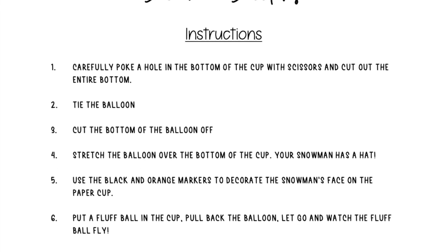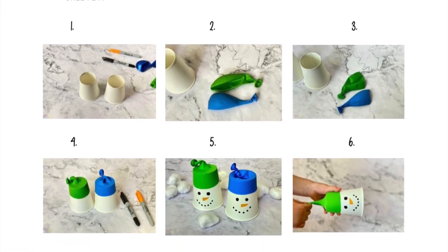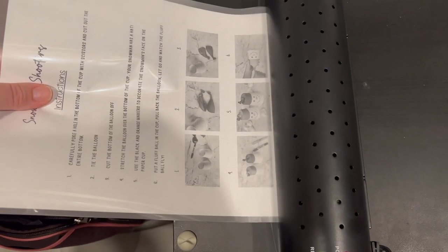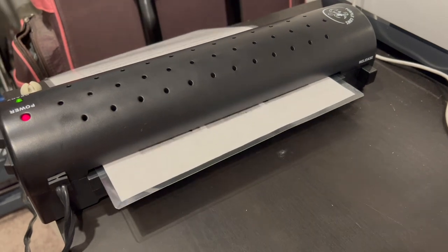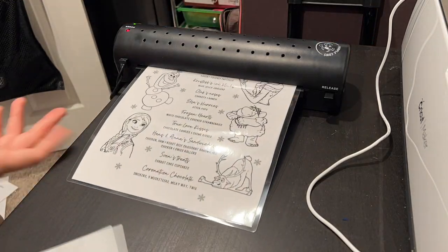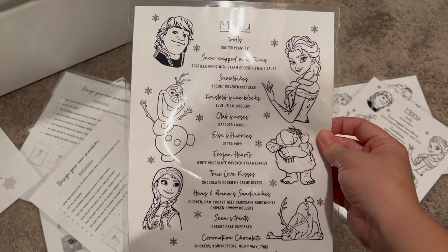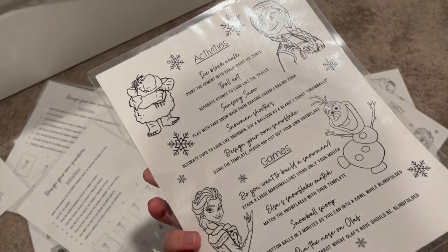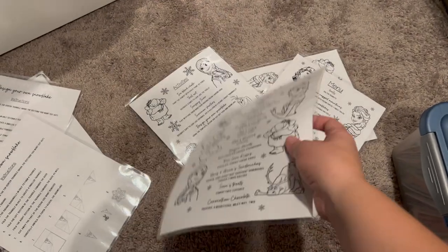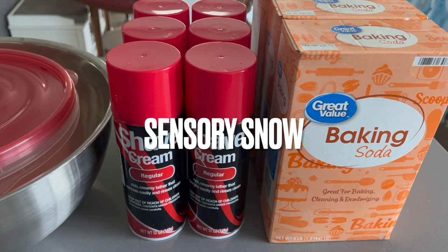I made little picture instructions for the snowman shooter station and laminated them so they wouldn't fly away or get ripped throughout the party. I also laminated my menu and activities-and-games sheet and left those on the table so people could see what food was available and what to expect when we played games as a group.